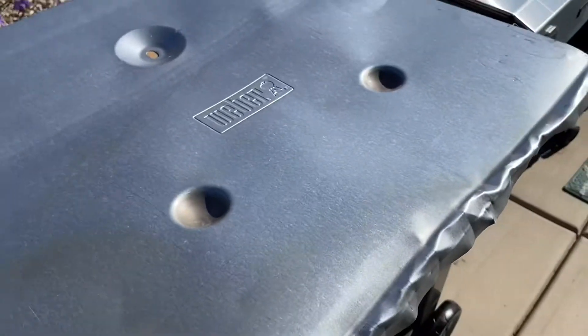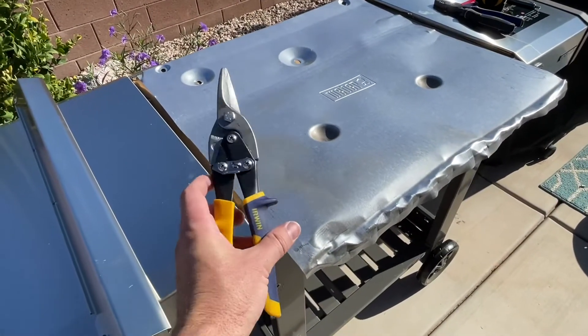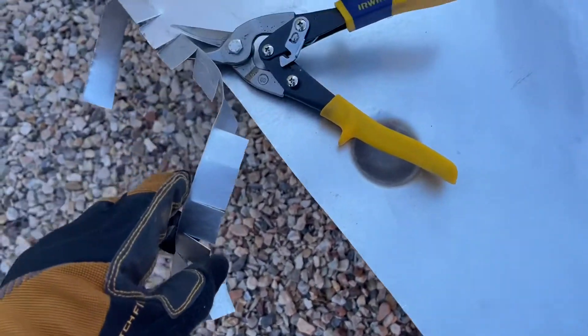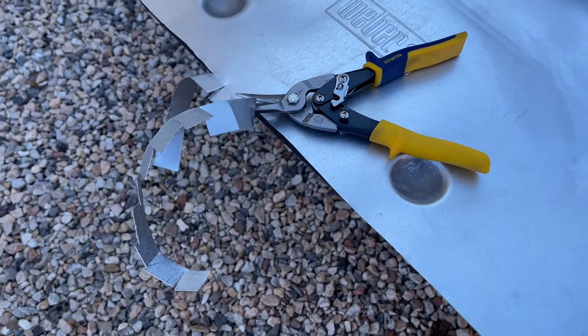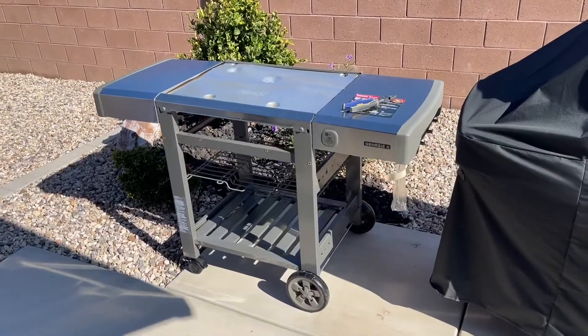I drew a line on it and cut it — it says Weber because it's the heat shield on the inside, which is kind of cool. I took some tin snips and cut it, also cutting it in little sections which made it really easy to fold as I was trimming it. It turned out really nice — just cut this up and assembled the rest of the grill.